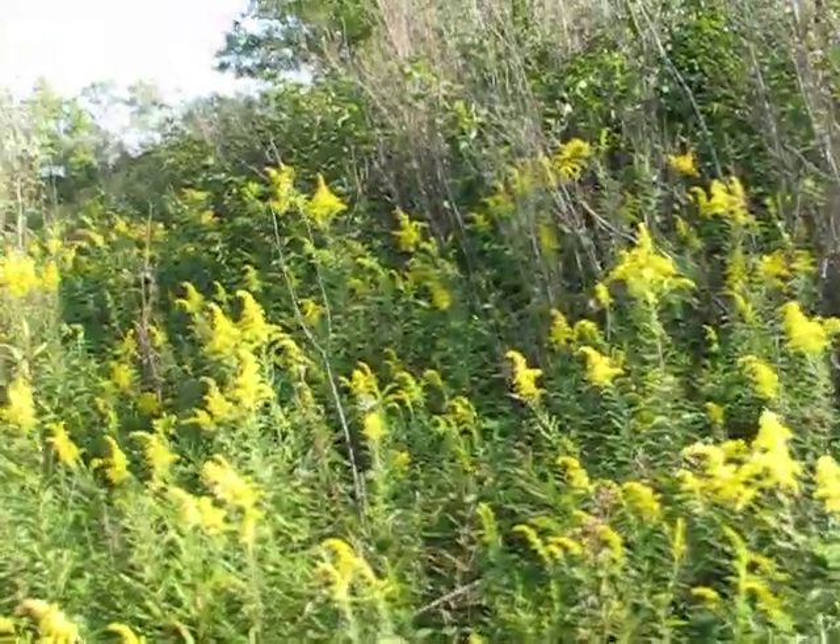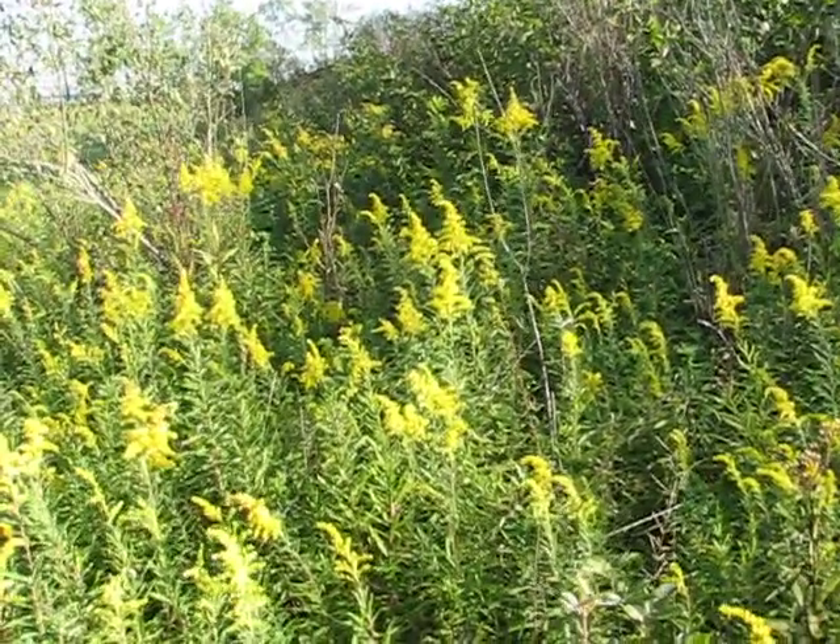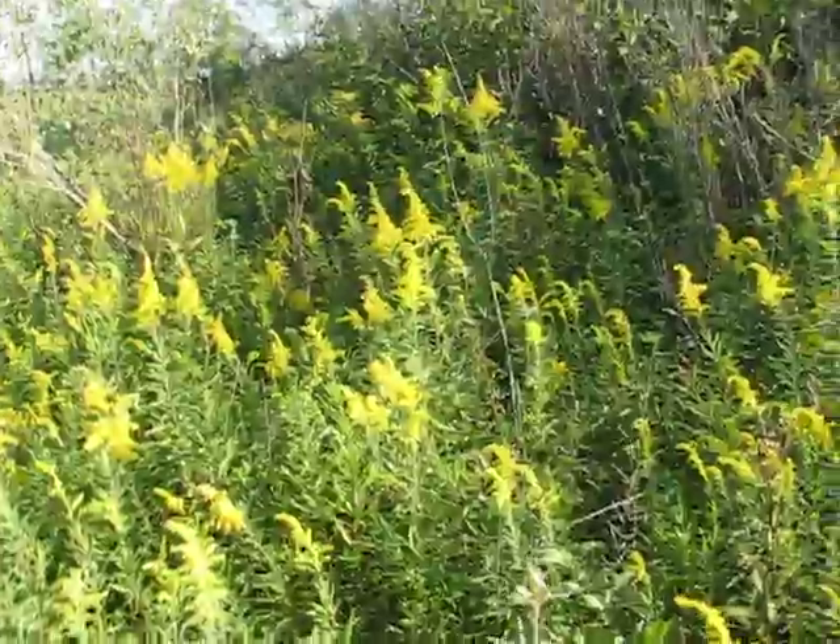Yeah, this goldenrod's finally starting to get to me. The dew's starting to lift and everything's dry now, and the goldenrod's starting to bother me.